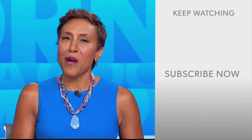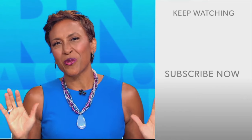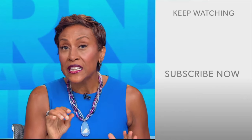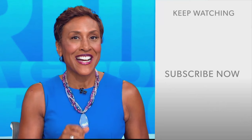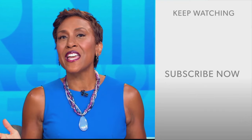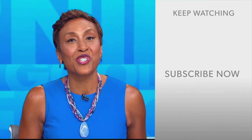Hey there, GMA fans — Robin Roberts here. Thanks for checking out our YouTube channel. Lots of great stuff here, so go ahead and click the subscribe button to get more awesome videos and content from GMA every day, anytime. We thank you for watching, and we'll see you in the morning on GMA.